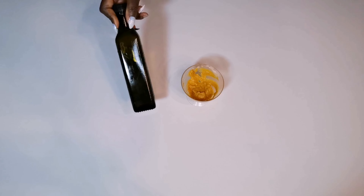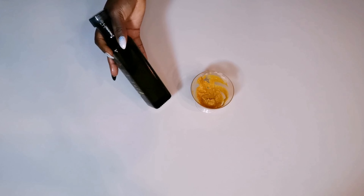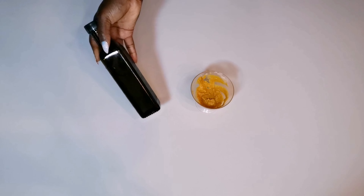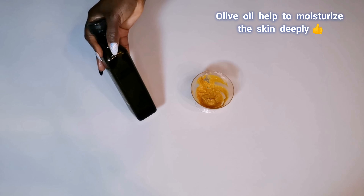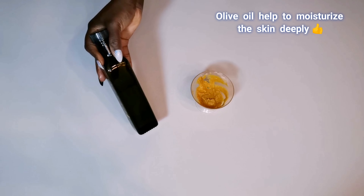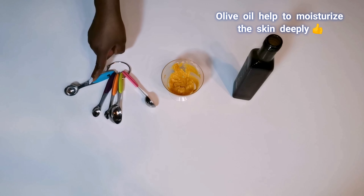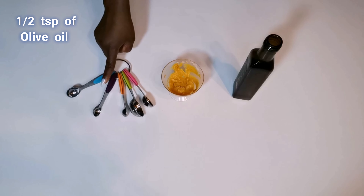The last ingredient I will be using for this treatment is olive oil. It contains antioxidant properties that help in reducing wrinkles and aging skin. Olive oil will also help to control bacteria on the skin. Olive oil is very good for the skin — it will help to boost your skin, leaving it super smooth, soft, nourished, and hydrated. For this recipe, I will be using half a teaspoon of olive oil.